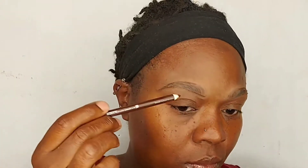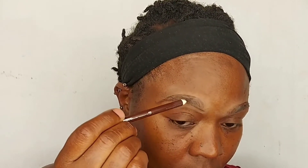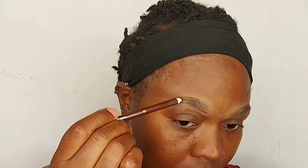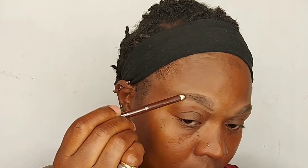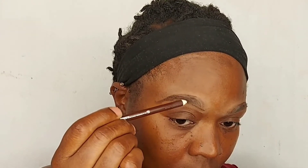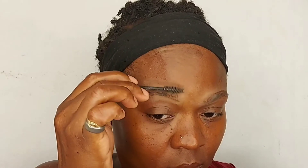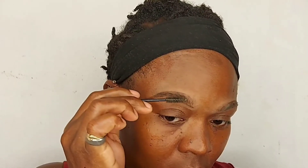You can shade them in however you want — however dark, however light — it's just your preference. Then I'm going to brush the excess pencil product that's in the brow so it's not clogged in one place and is spread evenly.